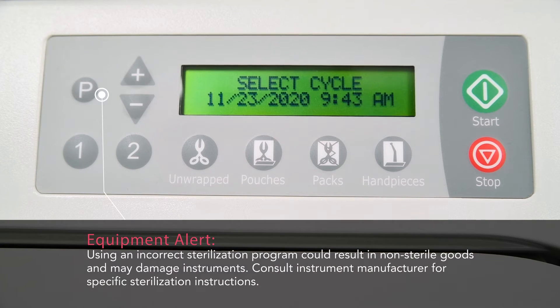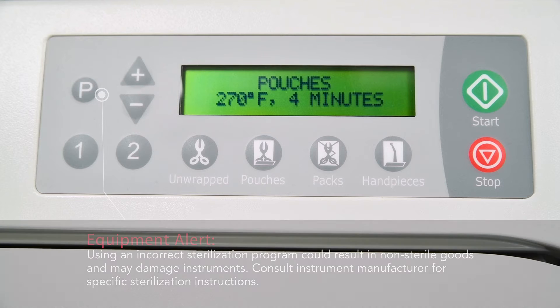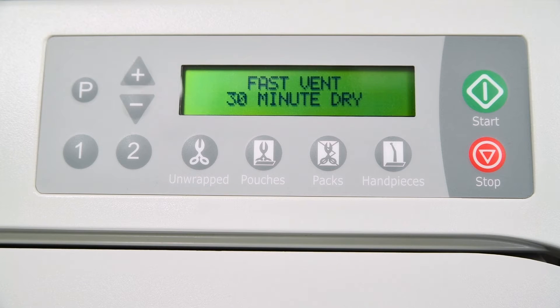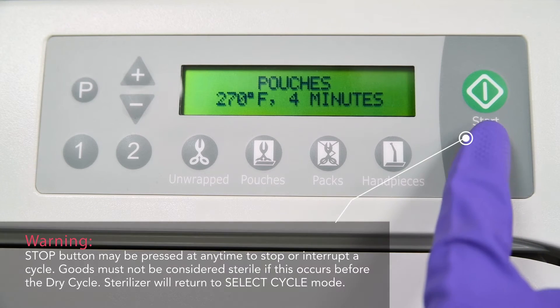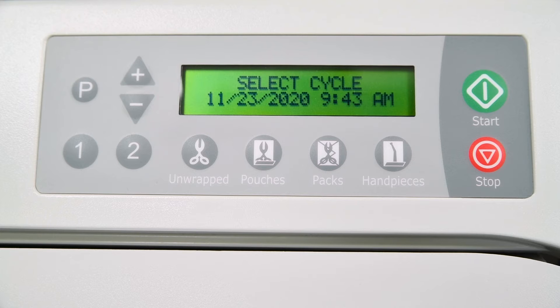Once the cycle type has been selected, two alternating messages will now be displayed. The first message shows the name of the cycle, sterilizing temperature, and the amount of sterilizing time. After a brief pause, the second message displayed will show the type of venting to be used and the amount of drying time. If the stop button is pressed before the dry cycle, indicated by the display returning to the select cycle mode, items in the sterilizer should not be considered sterile.